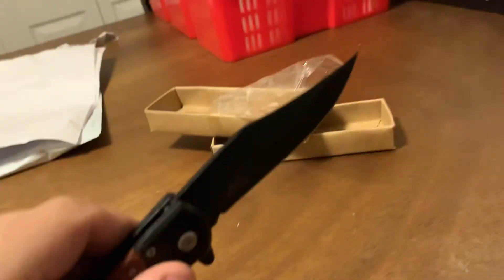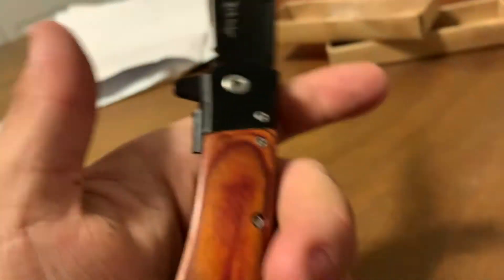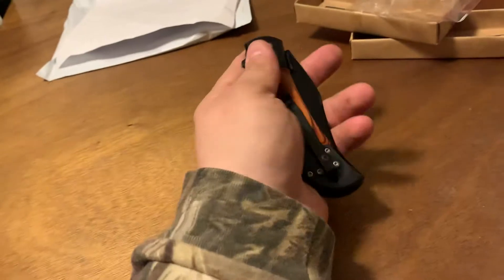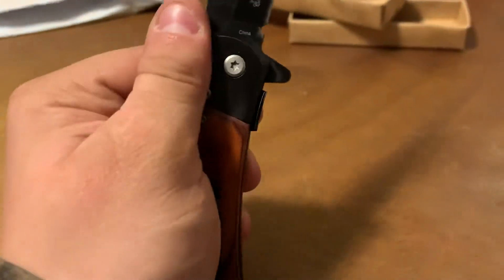Oh, look at that. You see that guys? What the hell? I don't know what that... That was very smooth. Trying to figure out how the hell you put it here. That's a sharp knife. Here it is again guys. That's really smooth. Nice knife.